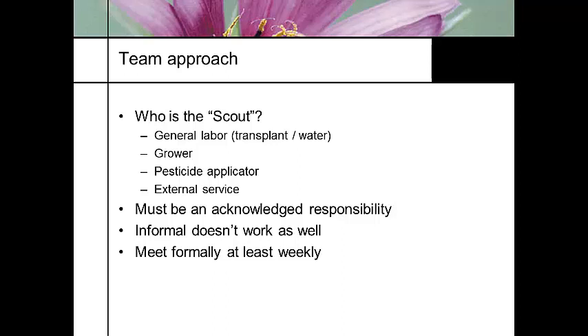Whoever your scout is, they must be formally acknowledged to have that responsibility. An informal assignment doesn't work well — just saying 'oh, by the way, if you see an aphid out there, tell me' is not right. You need to formally say: be looking for aphids, and if you find them, report. And you need to meet formally with your scouts on a regular basis.